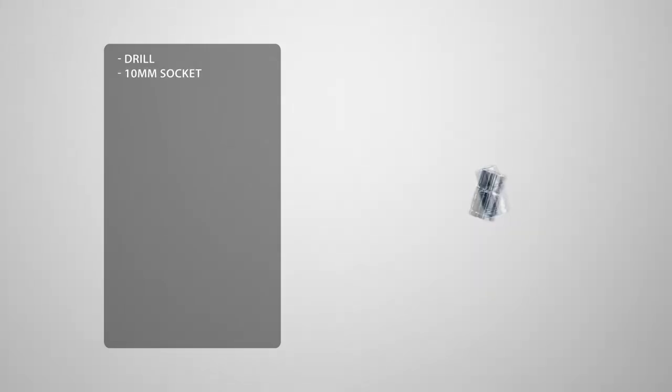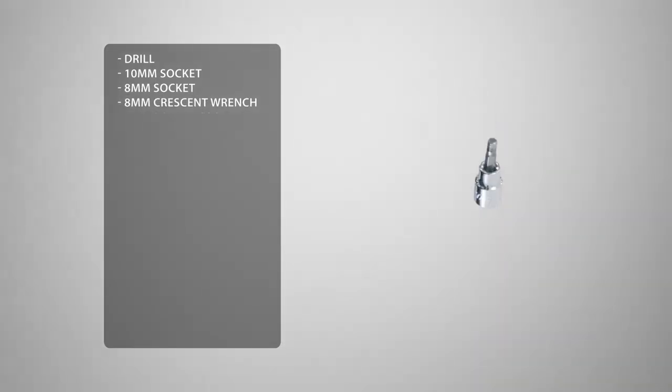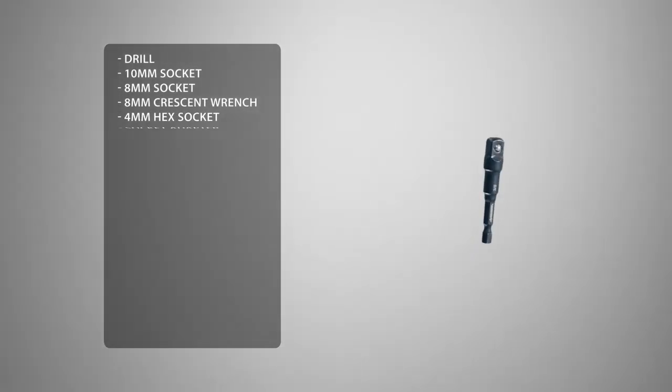You'll also need a 10mm socket, an 8mm socket, an 8mm crescent wrench, a 4mm hex head socket, and a socket adapter.